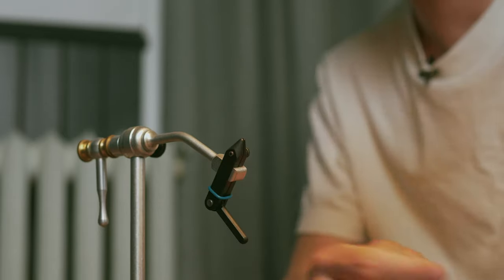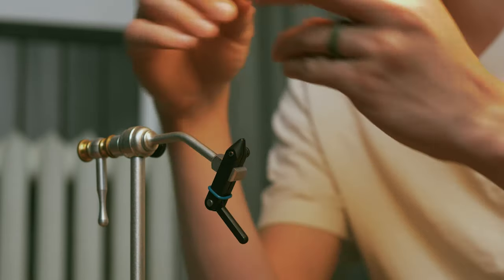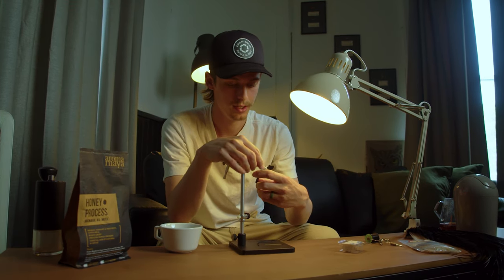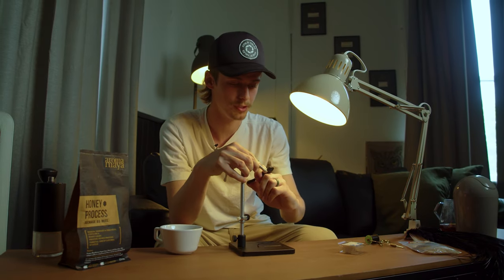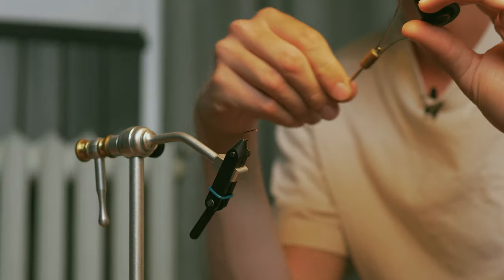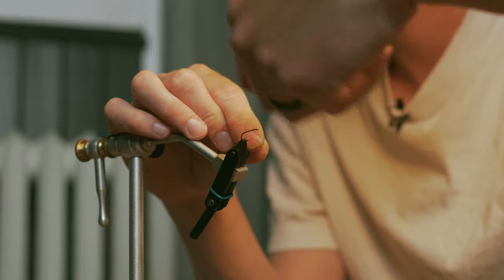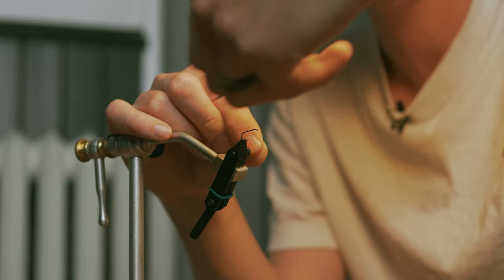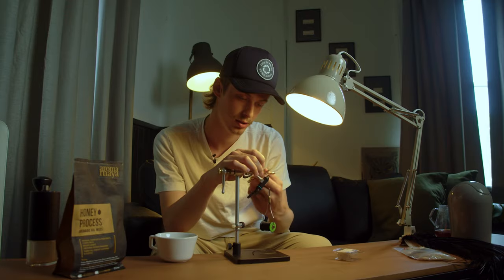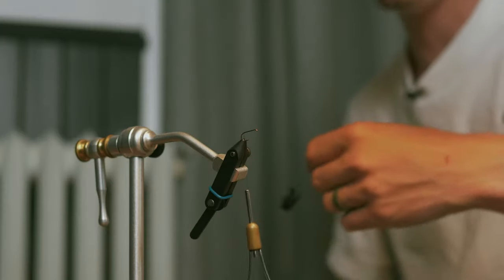First, get your hook — I'm using a straight shank standard dry fly hook, size 12 today, but you can go as big as a 10 or down to a 16 or 18 if you want to put yourself through that suffering. I've got some uni thread here. It's a pretty simple but effective fly. I love fishing it especially in the early season. It kind of imitates an early mayfly, but you also get a little stonefly action in there too.